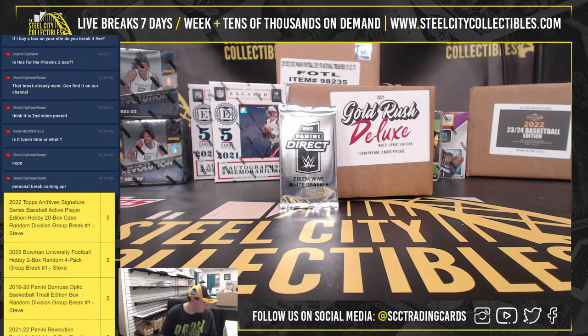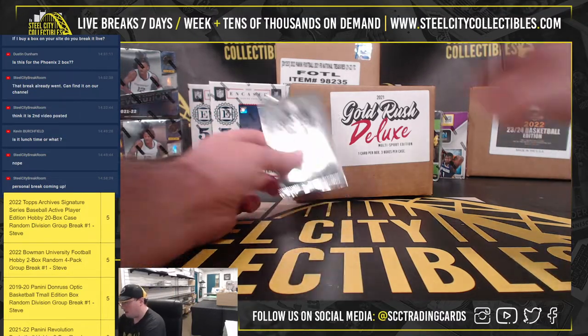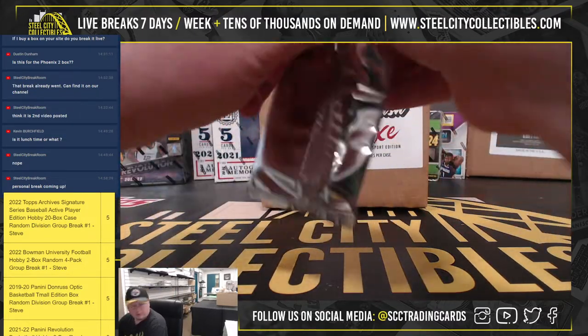Alright guys, we have a couple of things here to break for Declan. We have a 2022 Panini Prism WWE White Sparkle Pack and a 2021 Gold Rush Deluxe Multi Sport Edition 3-box case. Let's start out with the White Sparkle Pack. Good luck, Declan.